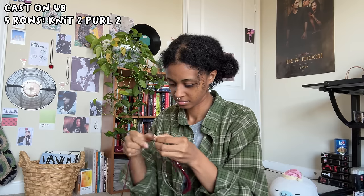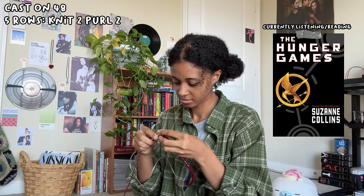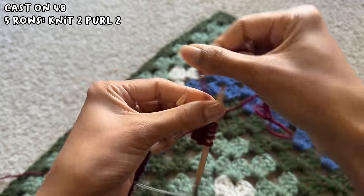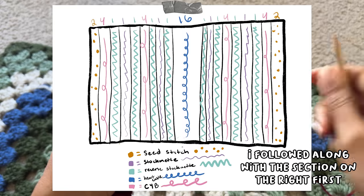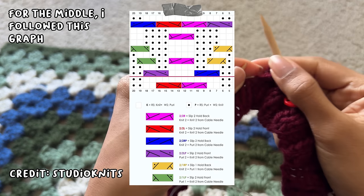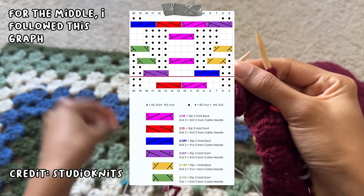While I worked on it, I listened to the Hunger Games audiobook — my first time listening to an audiobook. I'd always said I'd never listen to them, but I realized it's incredibly convenient when I want to read and work on my projects at the same time. After the five rows of knit 2, purl 2, I started my pattern, which was a bit similar to a previous project. For the heart pattern, I used Studio Knit's pattern, which I'll link in the description.